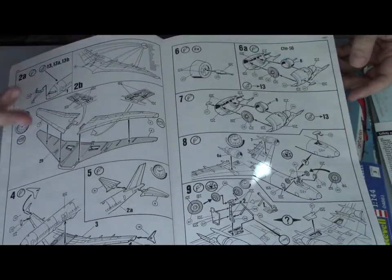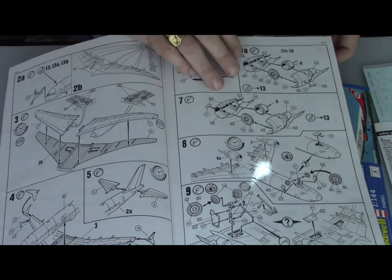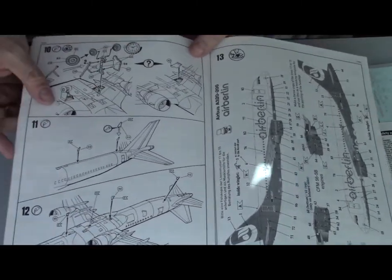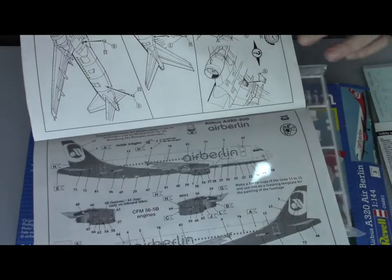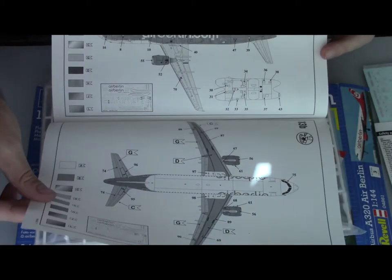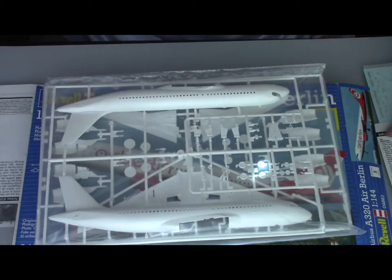This airplane has the option to do both engine types, because there was an earlier version where they removed the engine options and you could only make the CFM56. The color livery will be Air Berlin, made by Hoven, and the decal quality is normally very good. You have all the views on the instruction sheet.